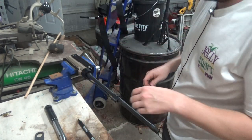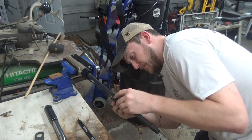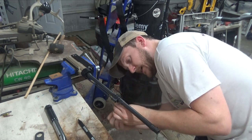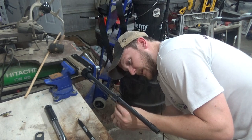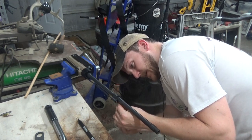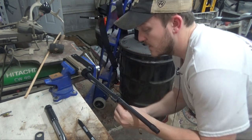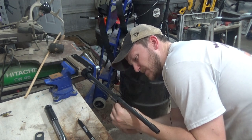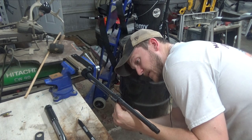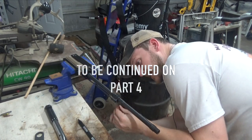Now I'll tighten the clamp down. It has three screws and you want to make sure you tighten them all evenly. This is a Wojtek gas block — I had them go ahead and install the mid-length gas tube as well; it was only an extra dollar or two. I don't really like installing gas tubes myself, so I just let them do that.